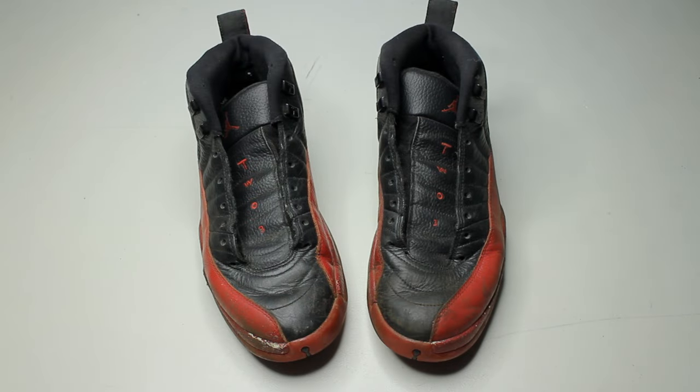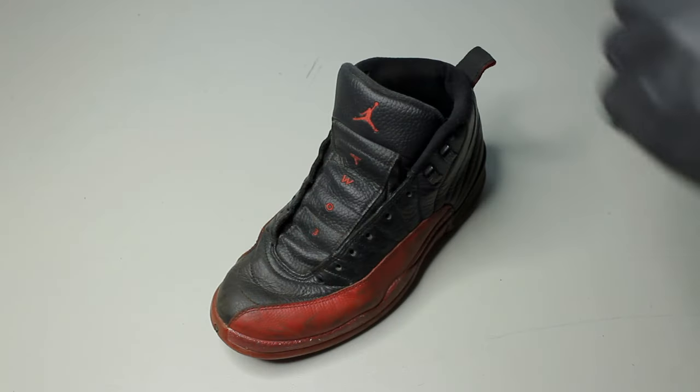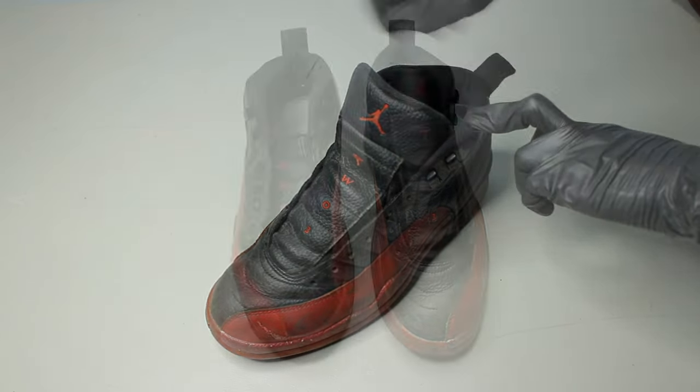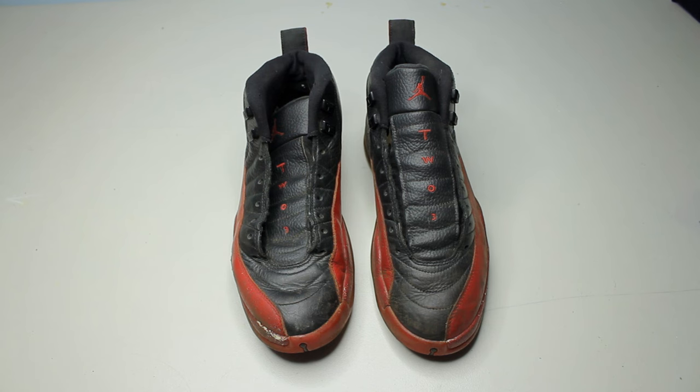The shoe trees are really important in every single restoration — we can't go without them. In a side-by-side comparison, you can see it adds structure back.